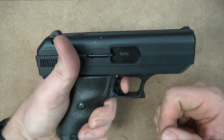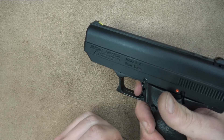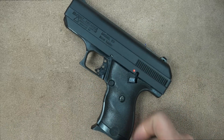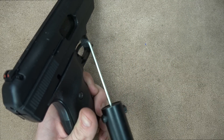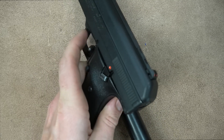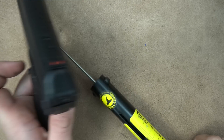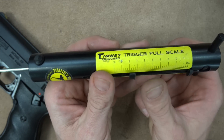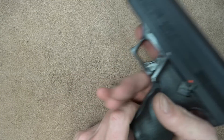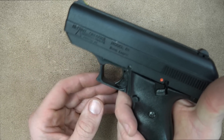In terms of break, it's not terrible — it's actually relatively crisp — but that angle you have to put it at is just odd. Checking it on the trigger pull scale, you can see it's breaking right between seven and eight pounds. It's not a terrible trigger in terms of poundage or break, but again that angle it forces you to pull at almost makes you have to flinch just to pull this trigger.